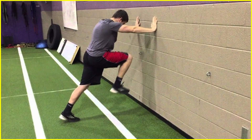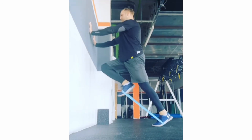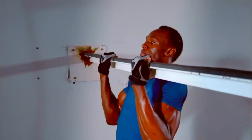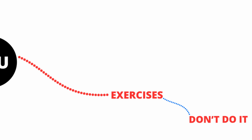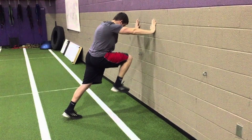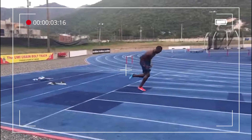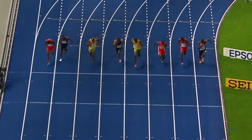For the acceleration phase, perform multiple variations of the wall drill. Beginners should do it without resistance, while those at an advanced level can add resistance for extra load. Quality matters more than quantity — do no more than 3 sets of 10 reps. These two things are enough: repetitions for acceleration with low effort, and wall drill practice. You can combine both for even better results — do the wall drill first, then move straight into acceleration practice. Finally, record your sprint to observe where mistakes are happening and what's working right.